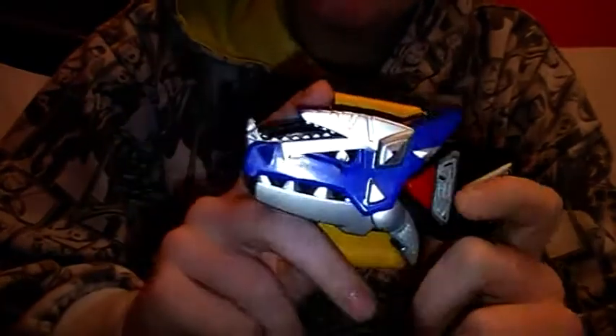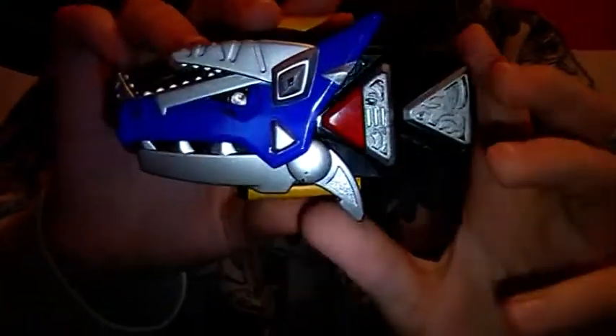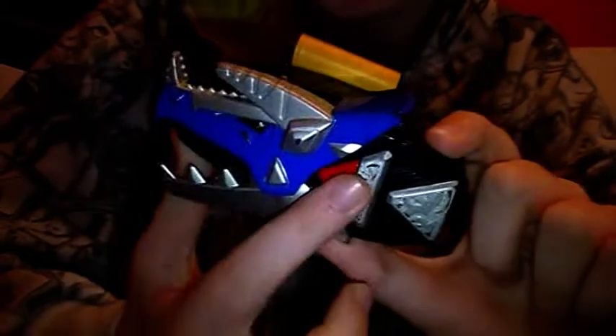There's only one disappointment with it. Unlike on the TV series, when you pull this up it stays up — you press the red button — but this one just goes back down.